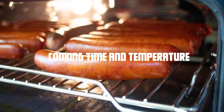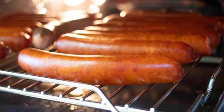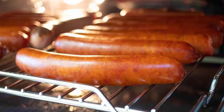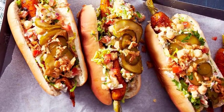Cooking time and temperature. Cook the hot dogs in the toaster oven for approximately 12 to 15 minutes, or until they are nicely browned and heated through. Cooking times may vary depending on the size and thickness of the hot dogs, so keep an eye on them to avoid overcooking.